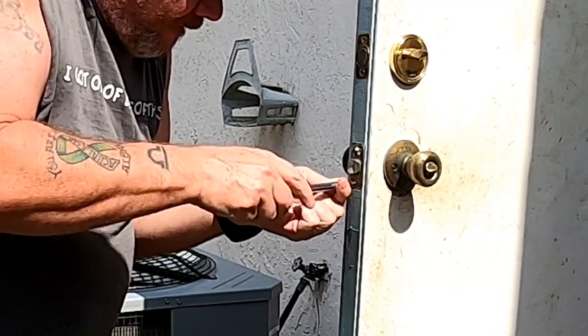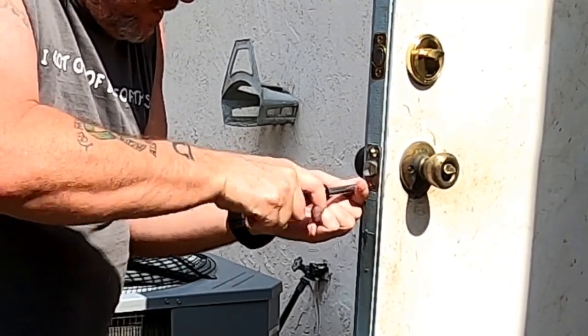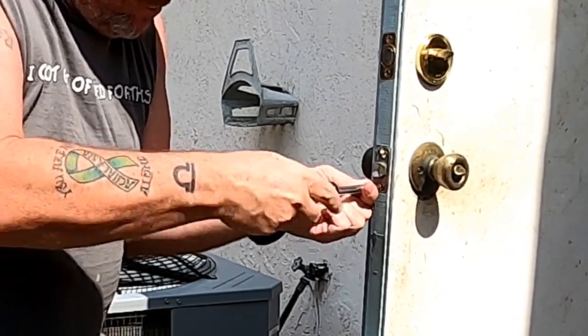There goes one, and you can feel the difference — it's nice and tight, it's not loose anymore.